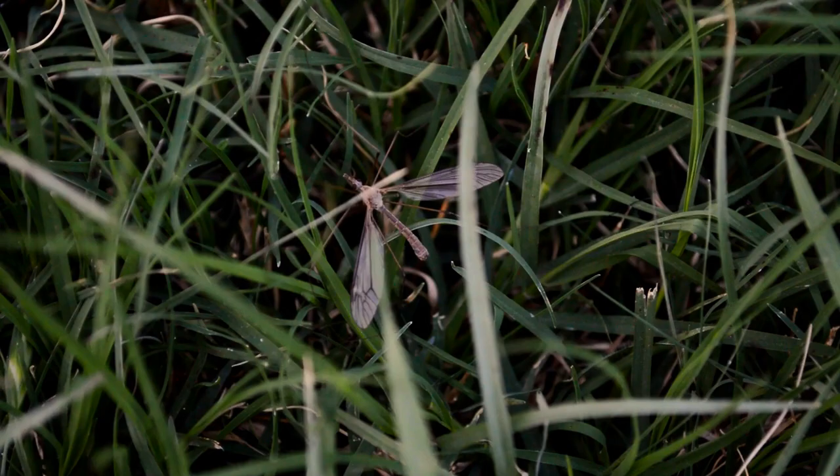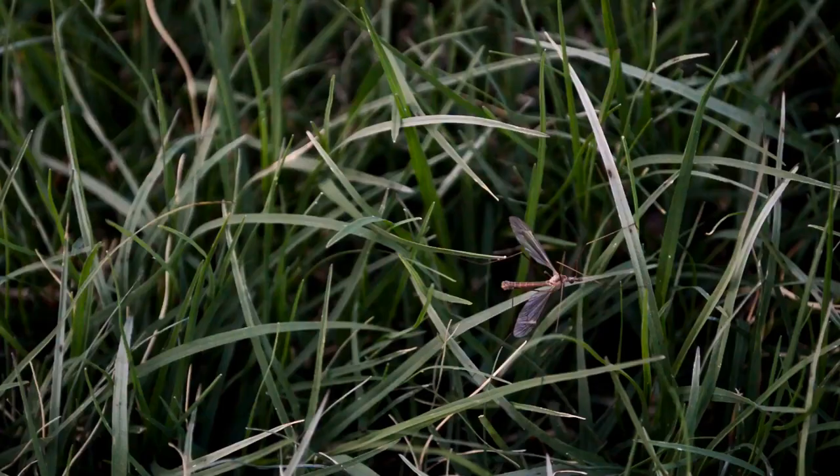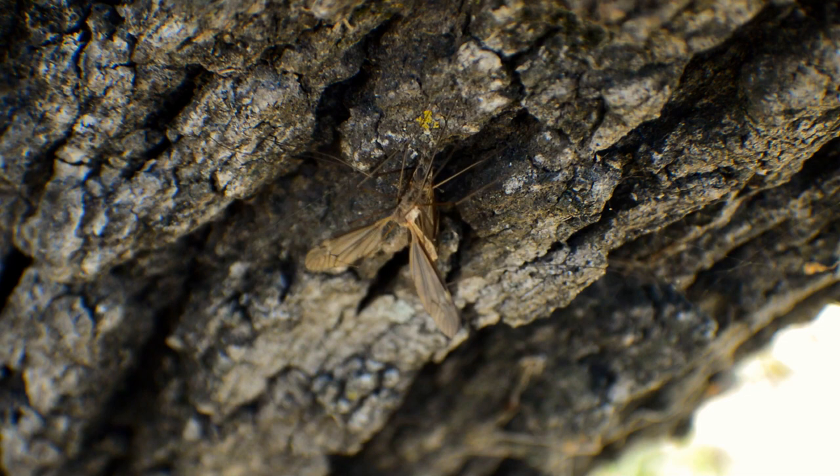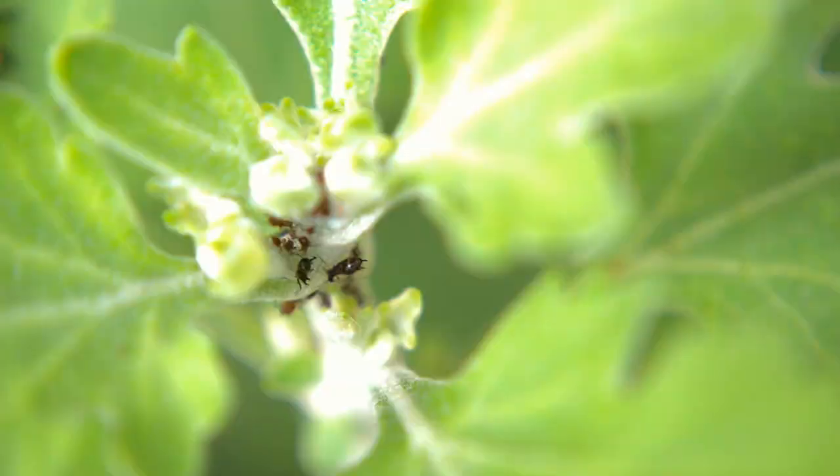Crane flies don't live for too long — less than a month in fact. Mating is their main concern since their time is short. Finding a mate is so important that they hardly have time to eat. But when they do, they like to feast on aphids.